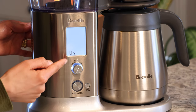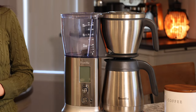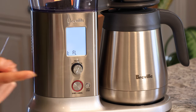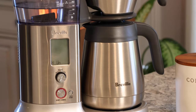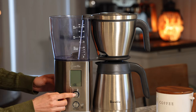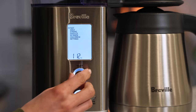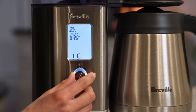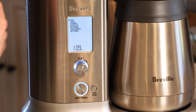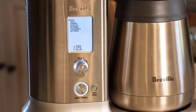It is set. Now it's saying flush, so we need to flush out the machine. Make sure your basket is in place with no filter, and your carafe is in place as well — then just press the select button. Now the machine is all ready to go. This machine has five preset modes: Fast, Gold, Strong, Over Ice, and Cold Brew. We're going to go over them one by one and test them out.